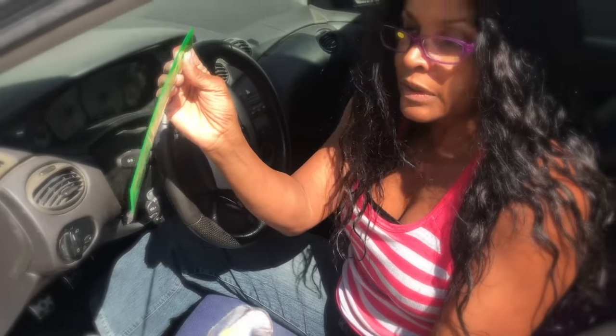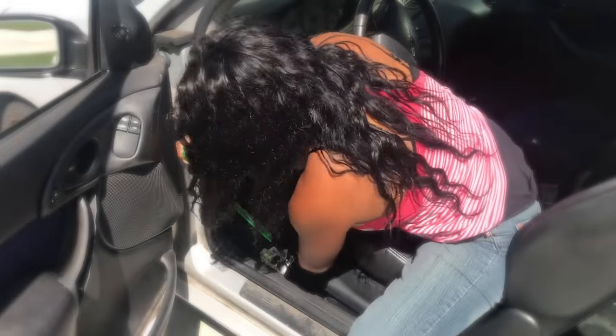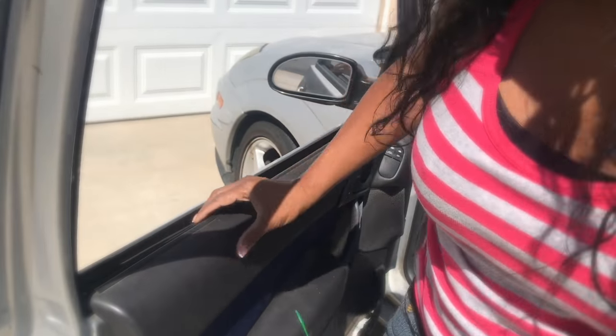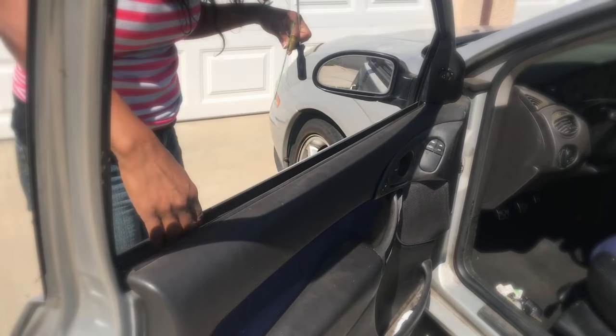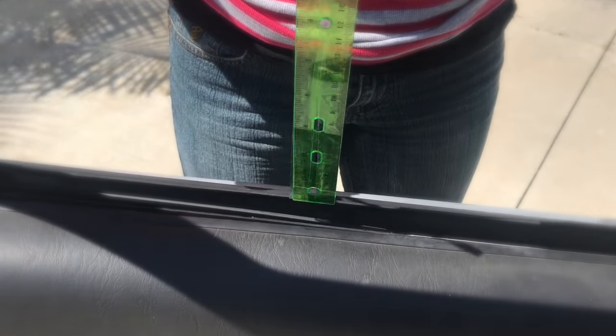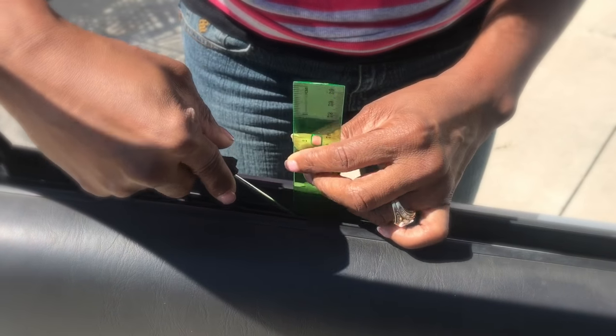So we're going to do the next solution, and that is putting the double-sided tape on there, and then we're going to stick this down. You have to be able to feel the window. The window is right here — it's a slope, but it's here. I'm going to put this tape in there on the ruler, and then press it against the window.